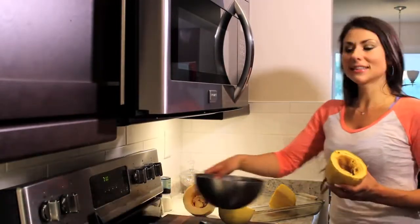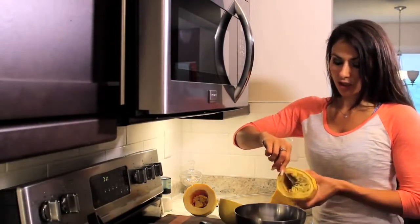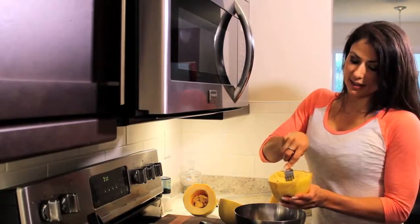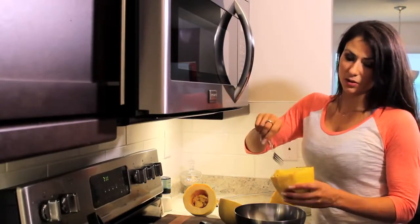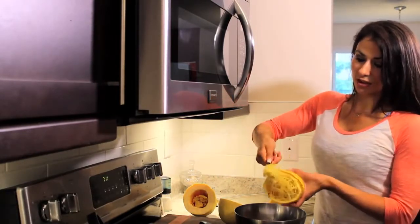This is what the squash looks like at the end. You just basically scrape it out. This is going to surprise you, but check this out — look how much it looks like spaghetti. It's a vegetable, and it mimics spaghetti just beautifully. It's pretty amazing because look at how you can spin it with your fork and it just looks just like spaghetti.